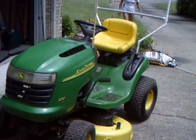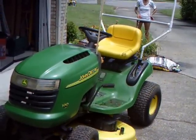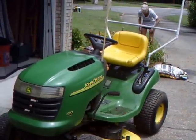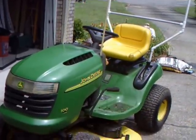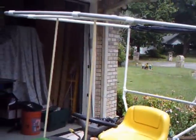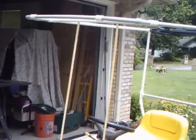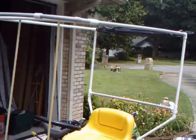Here is my John Deere tractor. It's a 100 model, the smallest of the group, and I needed a canopy, so I went ahead and fabricated one from leftover PVC parts, plus a few joints that I got down at Lowe's.